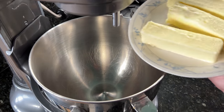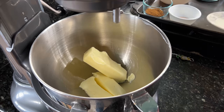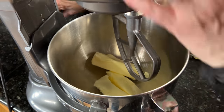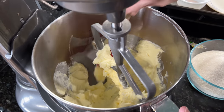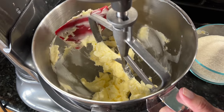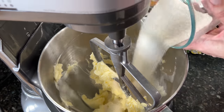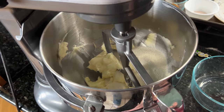All right, let's get mixing. We're going to put our softened butter into our mixing bowl and mix that until it is light and fluffy. We're going to scrape the sides and then add in our sugar and get that mixed together.